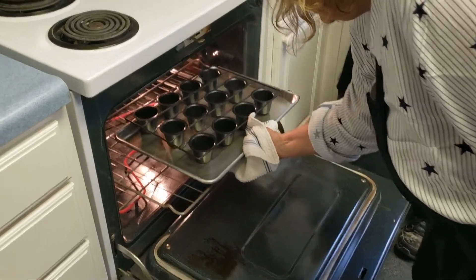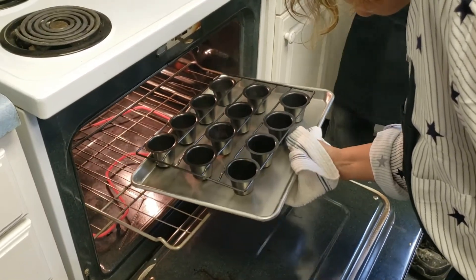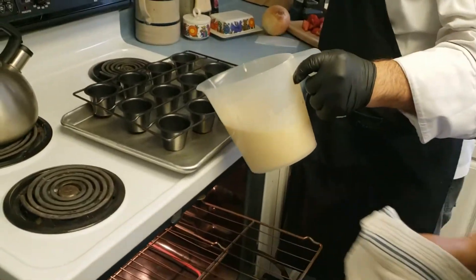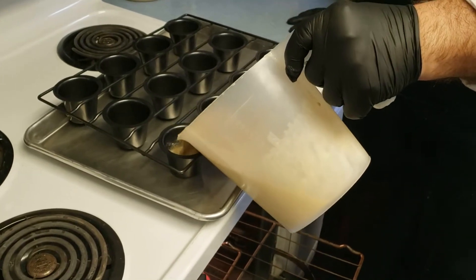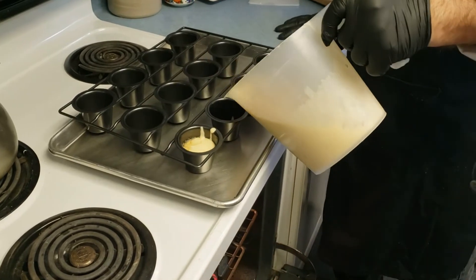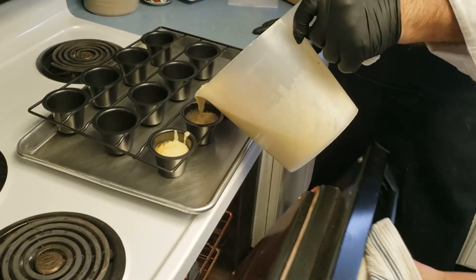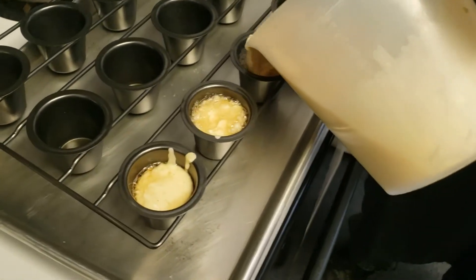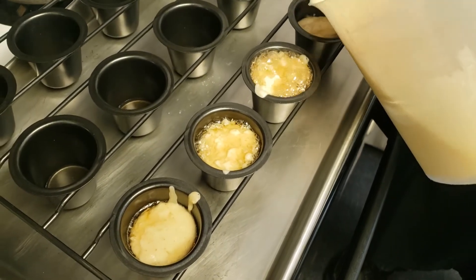Alright, you can pour it out right here. There you go, Chef — pour the batter in about three-quarters of the way. Shut that oven door so we can keep the temperature up. You can see it sizzling and that's a good sign, because that's going to make sure the rise is there. Three-quarters of the way so you don't have any spillage.